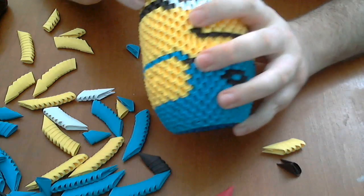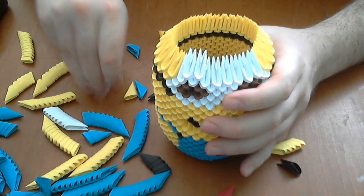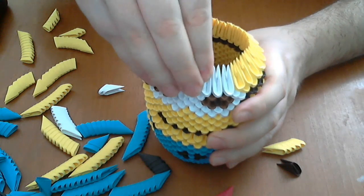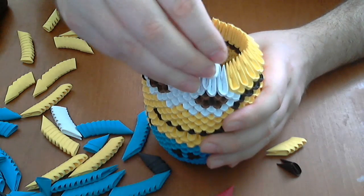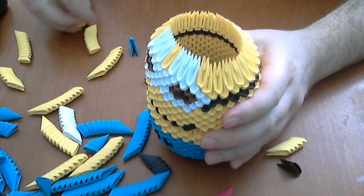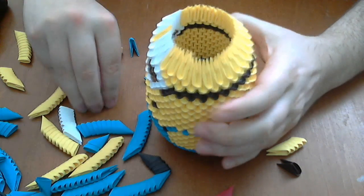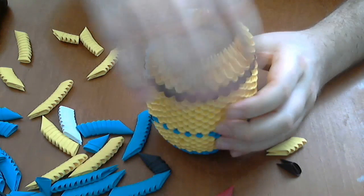Next we put three white pieces here. Then one yellow and another. Three white, and next we complete with the yellow pieces — the entire row. Complete with yellow pieces.